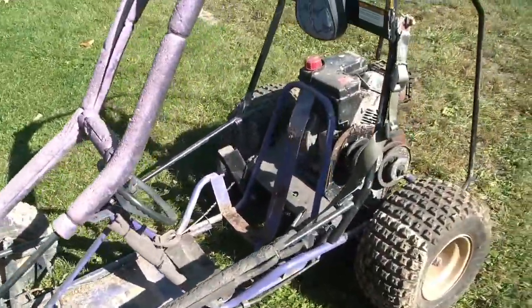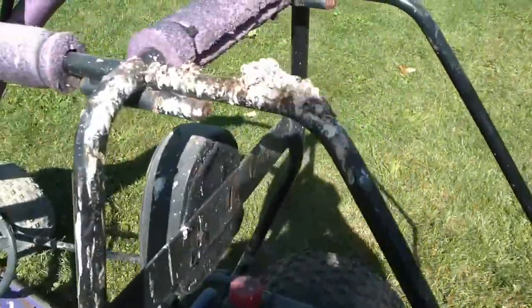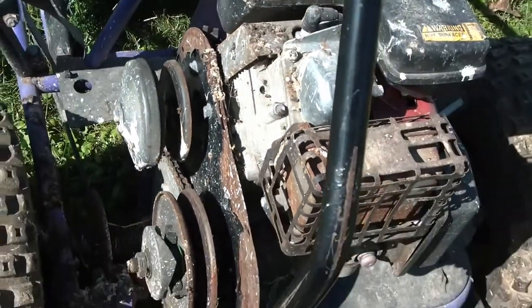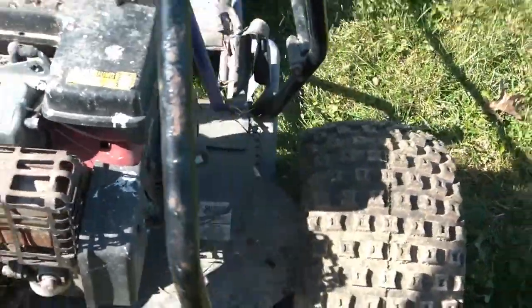It was in a barn and something was nesting above it, given the amount of poo that is all over the engine area and all over the brake. Hopefully we'll get this engine running, get a new belt, and it'll be another fun machine to play with.